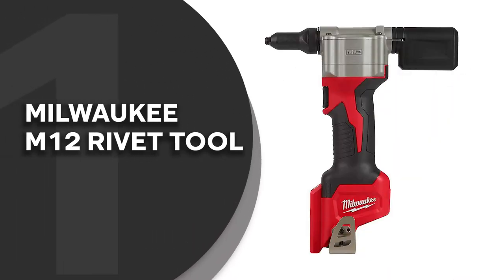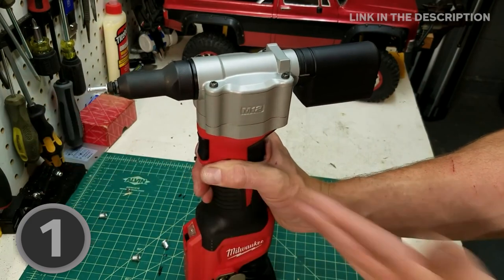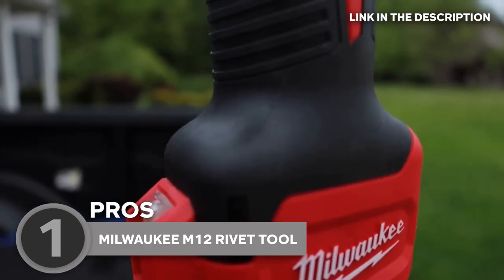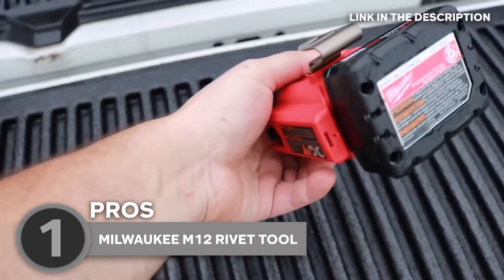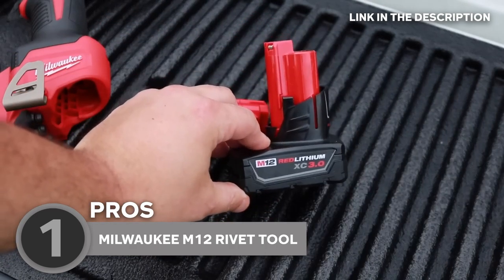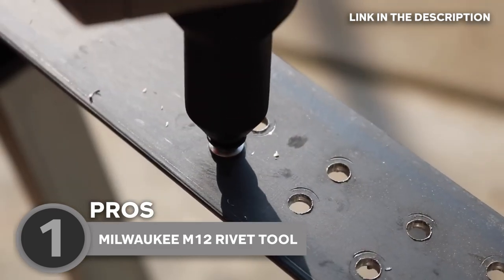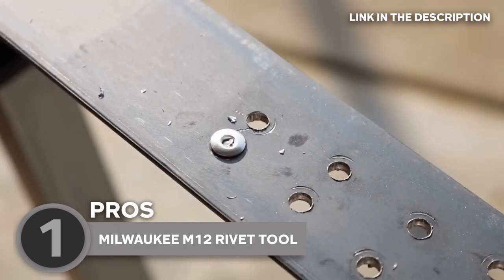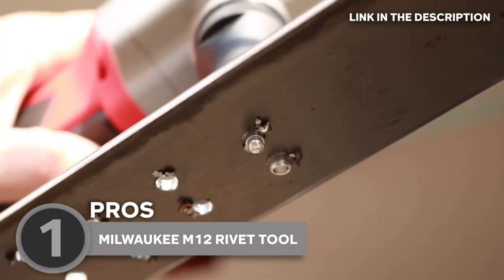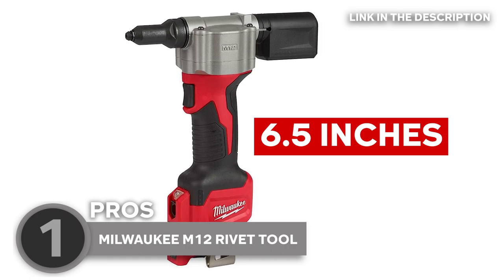The best rivet gun tool on our list is the Milwaukee M12 Rivet Tool, which Trustedshopguy.com has awarded a 5-badge rating. Looking for a tool that's small in size but packs a powerful punch? The Milwaukee Electric Tools M12 Rivet Tool is exactly what you're looking for. Instead of using a compressor or hose, this cordless rivet gun is quick and dependable — it runs on a rechargeable M12 battery. Using a 1.5Ah battery, it can pull up to 253 3/16-inch stainless steel rivets or 451 1/8-inch steel rivets per charge, and uses 60% less muscle power than a hand tool. With a length of about 6.5 inches, it is the smallest on the market and gives users greater access to confined locations.